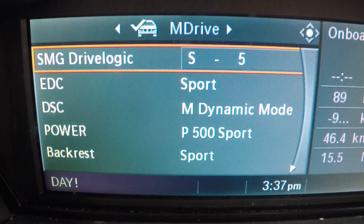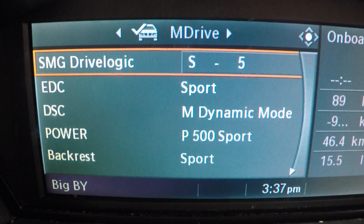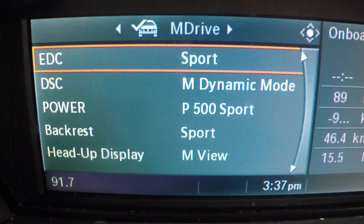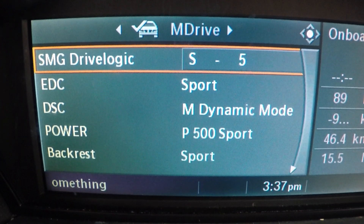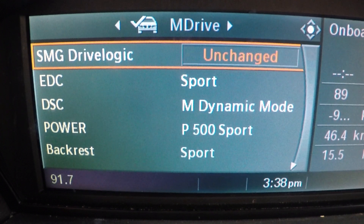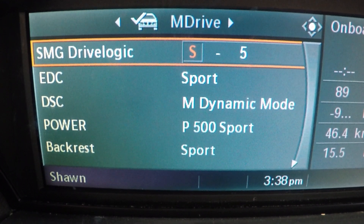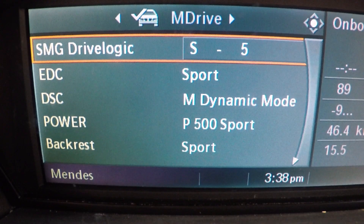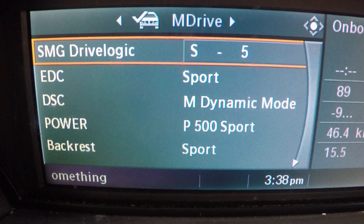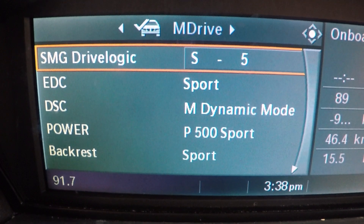So we're going into M Drive mode. As you may know from a previous video, you have to configure some information here. You have to go to DriveLogic S Sport 6 if you want to do launch control — that's one feature available through this car. Now look at all the goodies you can do here. S5 is your standard 500 horsepower setting. You can switch it to drive mode, sport mode, or configure it to whatever mode you want, so that when you activate the M button you get 500 horsepower in M conditions.